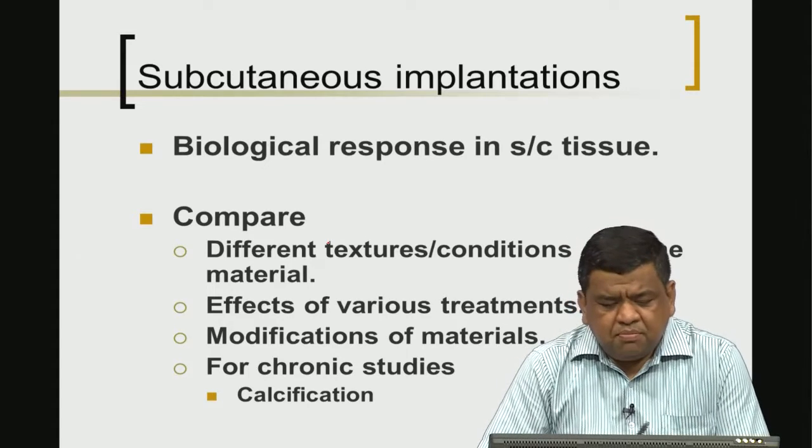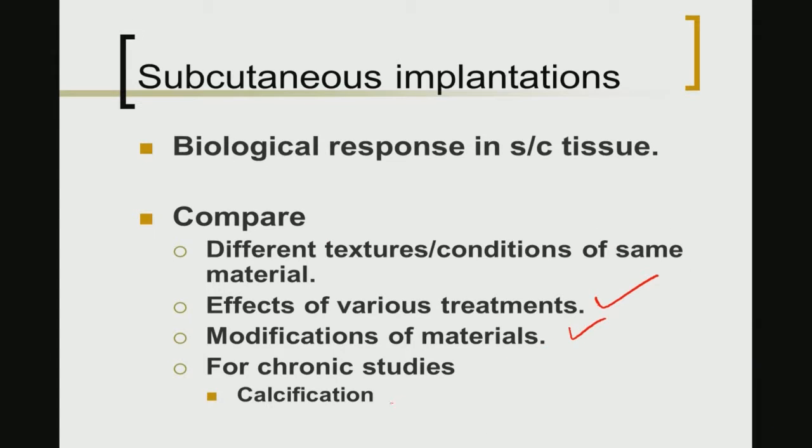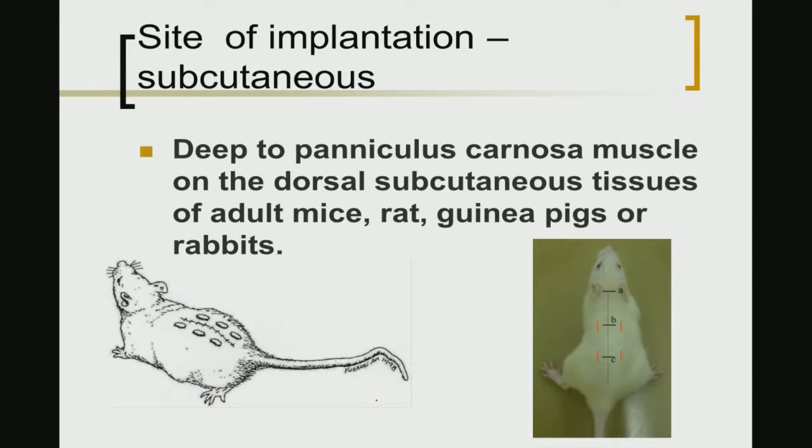Subcutaneous implantation allows one to assess the effects of various material treatments or modifications, and for chronic studies such as the influence of calcification. This type of implantation can be carried out in adult mice, rats, guinea pigs, or rabbits. Materials are implanted in the subcutaneous region on two dorsal sides, and the marked region can be radiographed at regular intervals to observe the extent of inflammation around the implantation site.